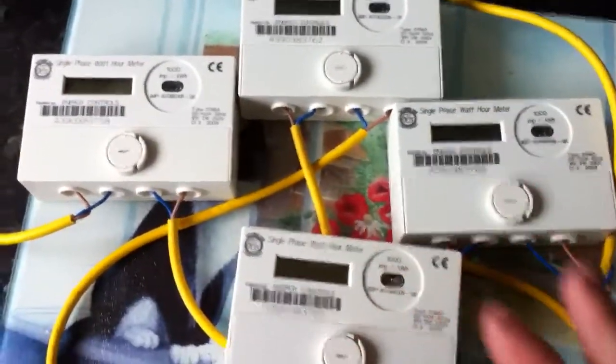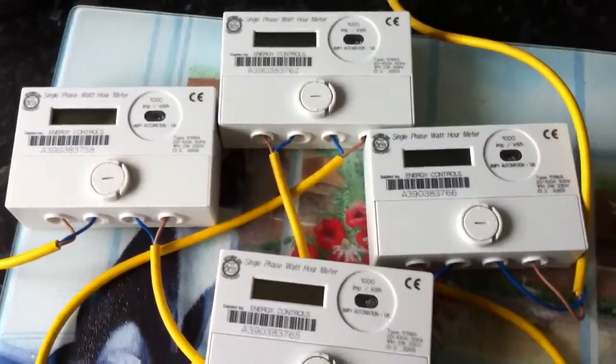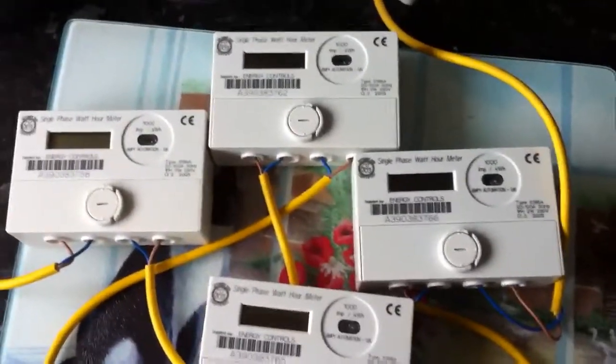Now they are all connected up in series and they go to my 3 kW kettle there, because it is that time again for a cup of tea. So let's switch on and watch them all turn on at the same time.